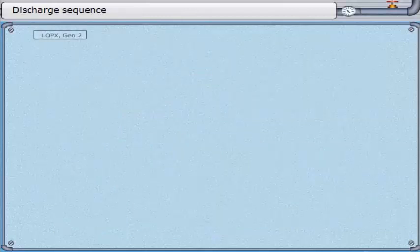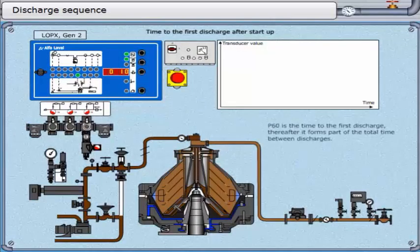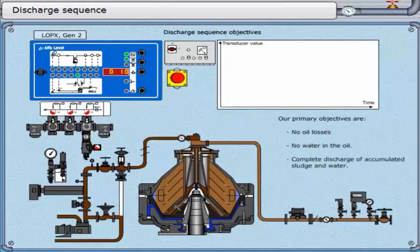Discharge sequence. P60 is the time to the first discharge; thereafter it forms part of the total time between discharges. This is normally set to 10 minutes, though specific circumstances may dictate otherwise. Our primary objectives are: no oil losses, no water in the oil, and complete discharge of accumulated sludge and water.